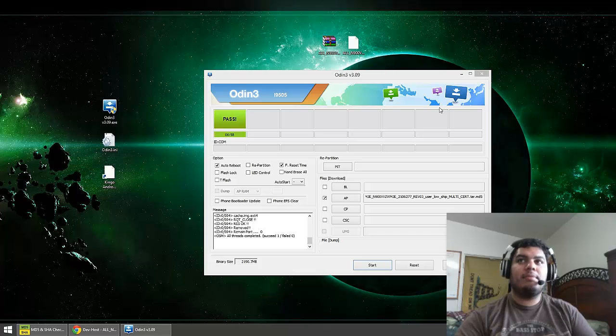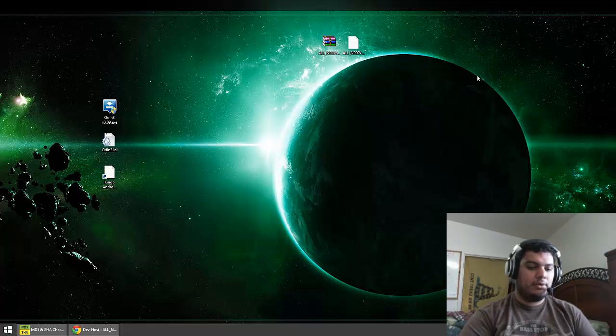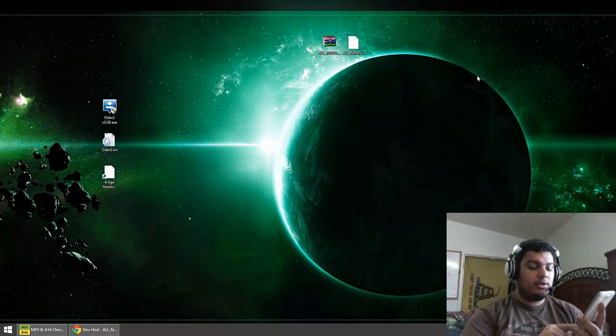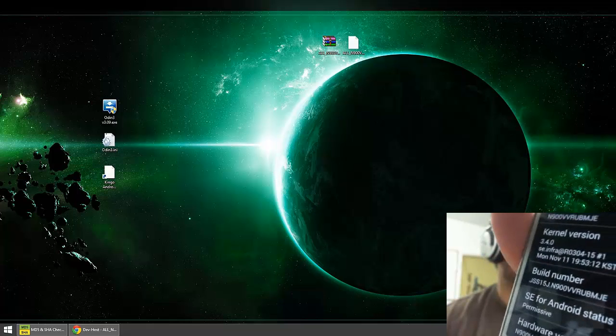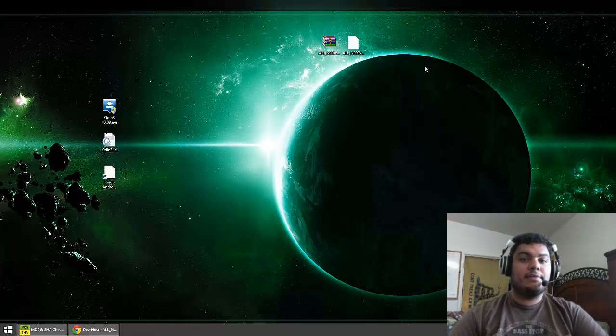Now I'm at the setup wizard, so I'm going to close out this window and go through the setup wizard quickly just to get it out of the way. Now I'm in the phone and we should have the MJE firmware. I'm going to go to Settings, then all the way down to About Phone, and scroll down to where my information is. I'll go ahead and unplug it, and as you can see my baseband version is now MJE and my build number is MJE. That's it for flashing the MJE firmware.